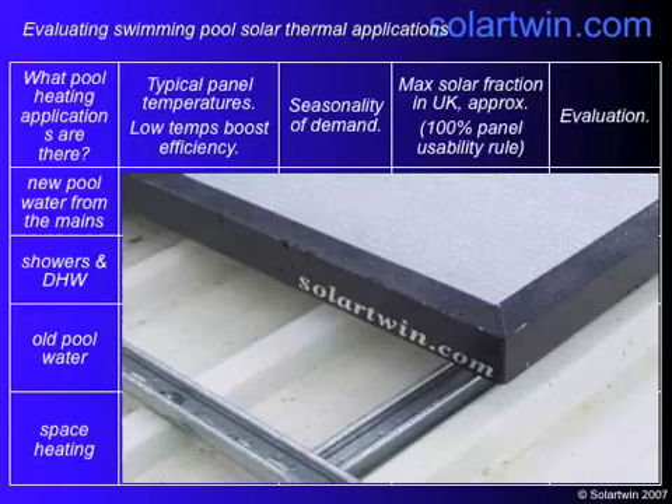Then there's the existing pool water, which is in the high 20s and needs to be topped up by a few degrees. And then there's space heating — actually heating the building itself. When you're doing the feasibility, it's worth thinking about the typical panel temperatures, because low temperatures boost efficiency, so you want to have cool incoming water. You also need to look at the seasonality of the demand for this heating, as you'll get most solar in summer. For example, the space heating application is not well matched.